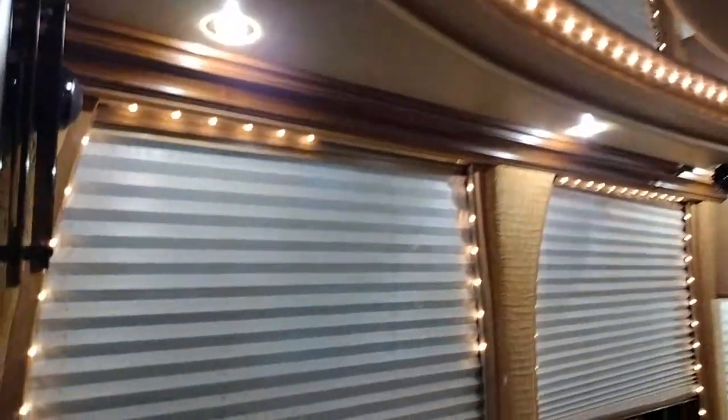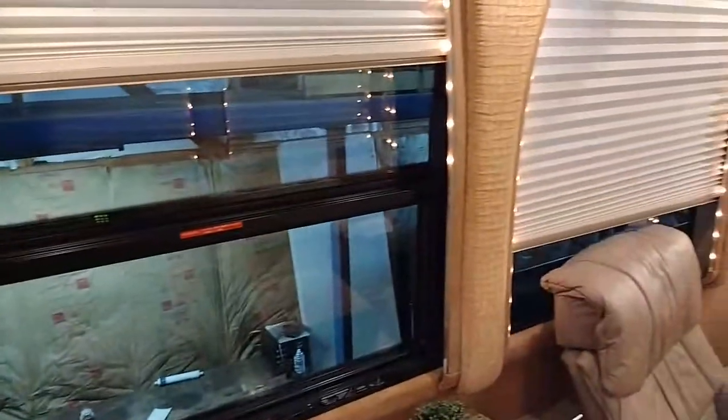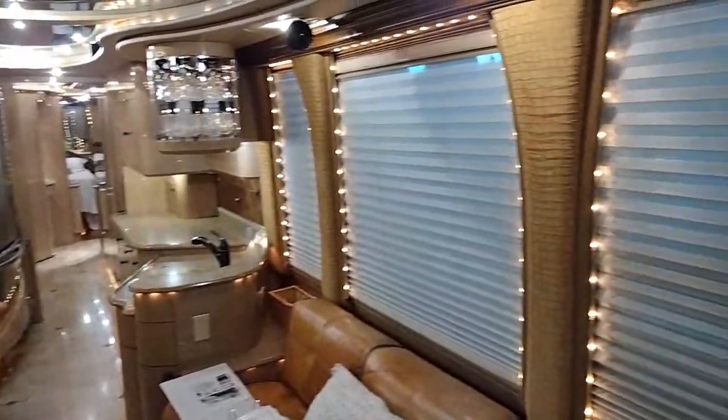This coach is usually outfitted with manual shades. All the windows are able to be closed off - those three there and three over here. Look at the detail of the pillars themselves - they've actually got this fabric on every one of these pillars.